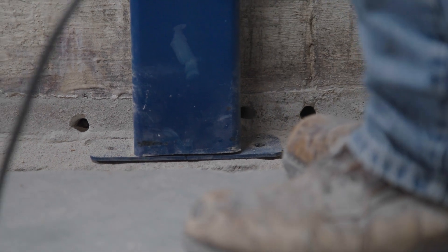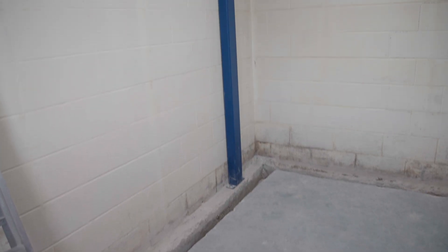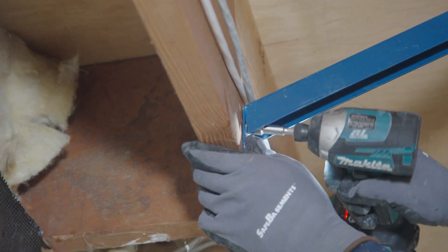Drill two 1/2 inch holes at least four inches deep through the holes in the slot bracket. Install two 1/2 inch by four inch tighten screw anchors or equivalent expansion anchors. Install diagonal bracing in at least three joist spaces behind the bracket.